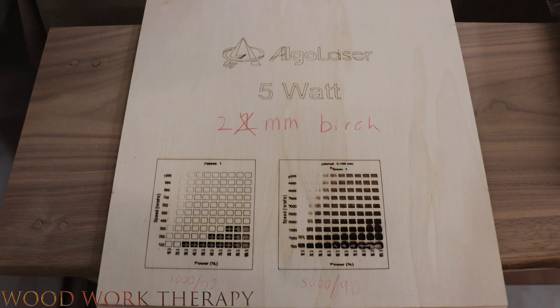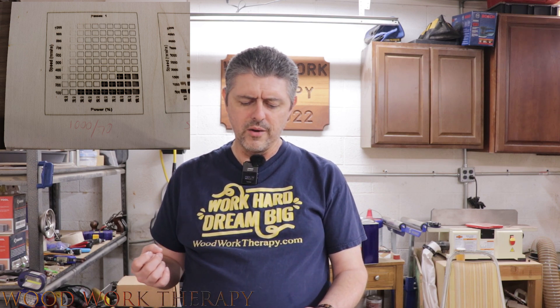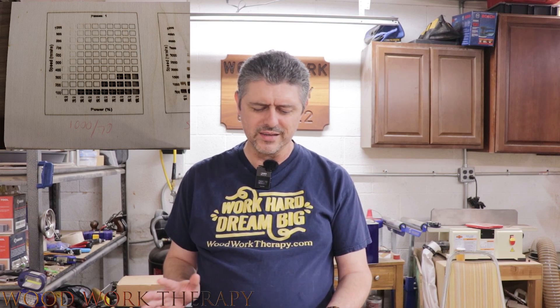Let me go ahead and show you some shots of what I have here in my hand. The 5-watt laser on 2-millimeter birch can theoretically cut all the way through at roughly 300 millimeters per second with a power of 80. That said, you're probably not going to use that setting — you'll probably use a more aggressive one. I normally recommend adding about one to two power levels to your test cut results. Generally 10, maybe 20% more power is suggested.